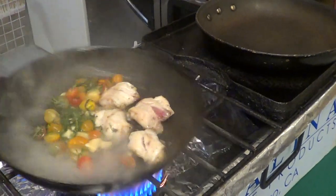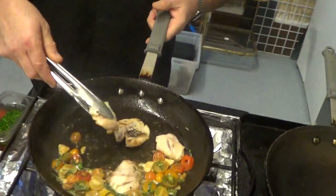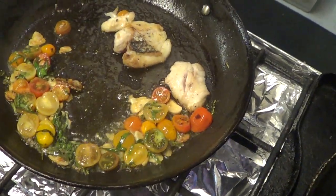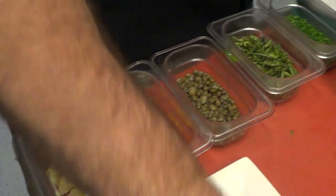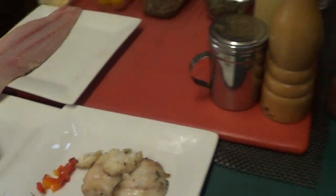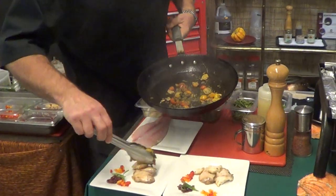Instead of butter, I'm going to use the lemon vinaigrette. Just the way that this comes together is just fantastic. I'm going to add my capers at the end — I really don't have to cook those that much. Add some chives. Sauté it, incorporating all those great flavors.